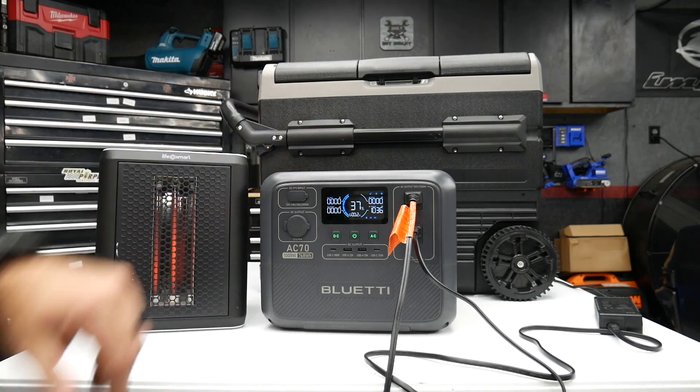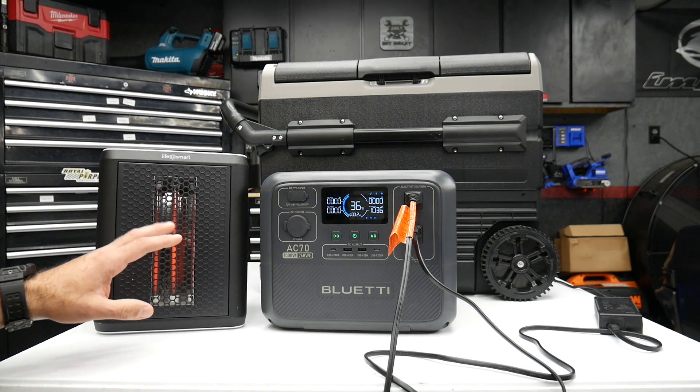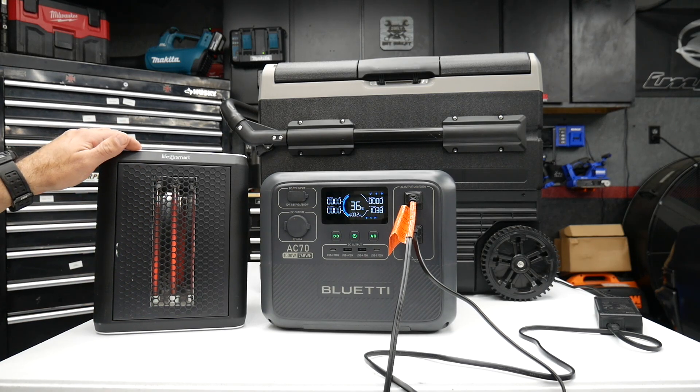Anything pushing over 1,000 watts continuously is going to drain this Bluetti pretty fast — power-hungry items like heaters or power tools. You're going to want to upsize to something a little bit bigger than the AC70, and Bluetti has tons of different models to choose from.